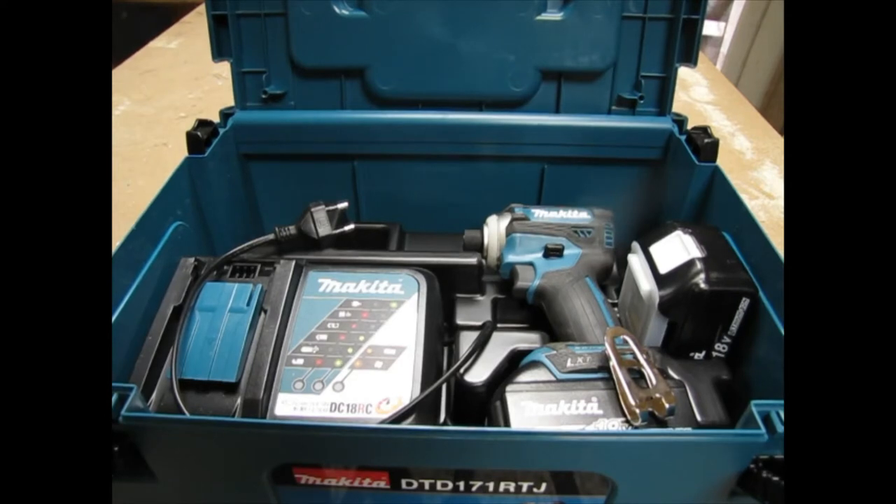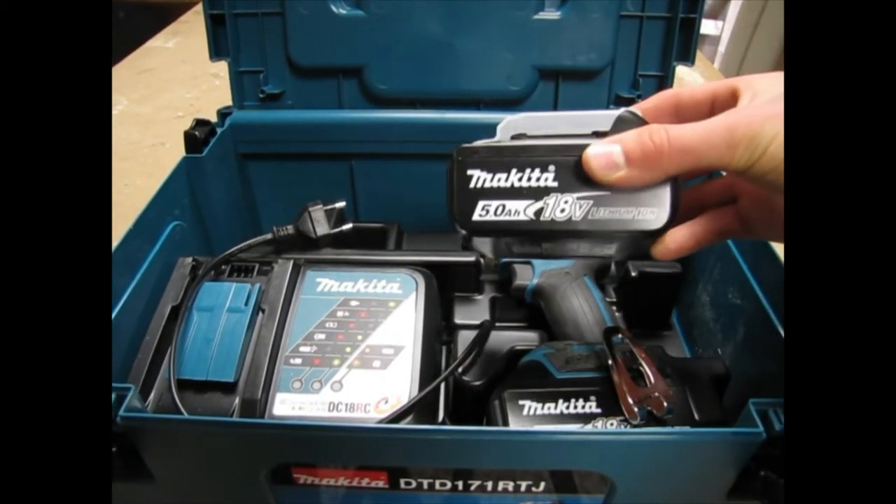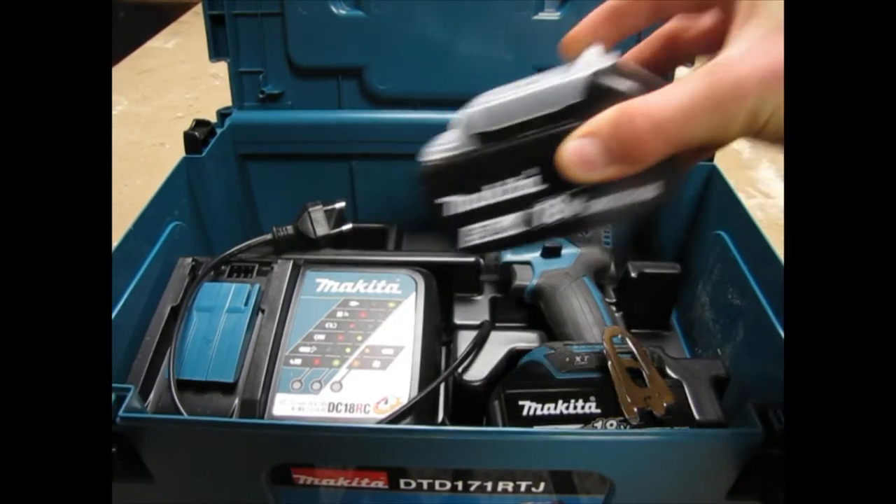The first power tools I ever used were a Bosch impact driver — the 14.4 volt on the old NiCad batteries — a DeWalt VSR drill, the old corded type, and a Makita hammer drill. So those were the first power tools I ever used, and I'm excited to finally be using the Makita 5 amp hour 18 volt batteries.